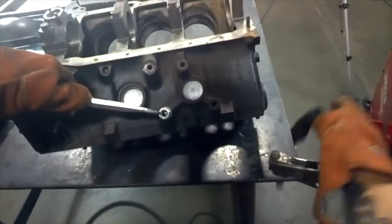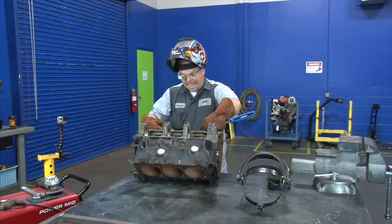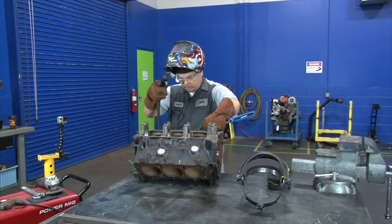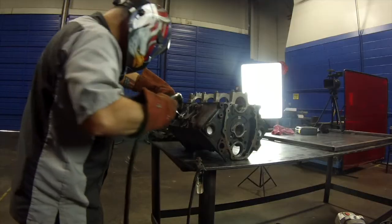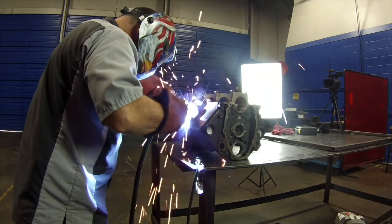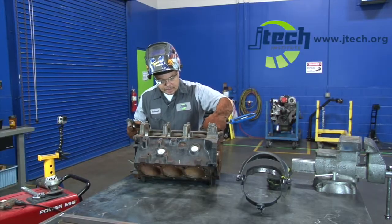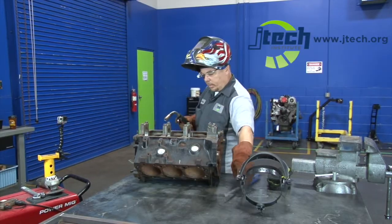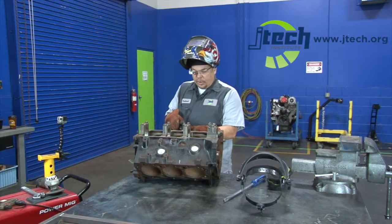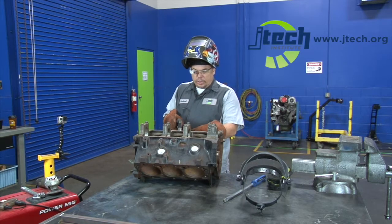Hold it down with the screwdriver, grab our welder, and we're actually going to tack it on the side first. Now that we've got it tacked, we can move the screwdriver out of the way, and we're going to fill the center up, trying to bite really good down on the bolt — the first weld that we did — and work our way up into the nut.